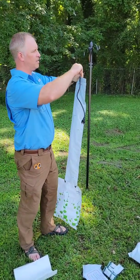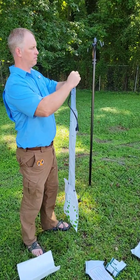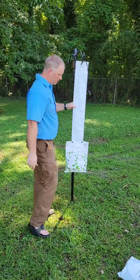I'm going to use one of my zip ties and put a loop at the top so I can hang it. I've just got this shepherd's hook, and now I've hung it up.